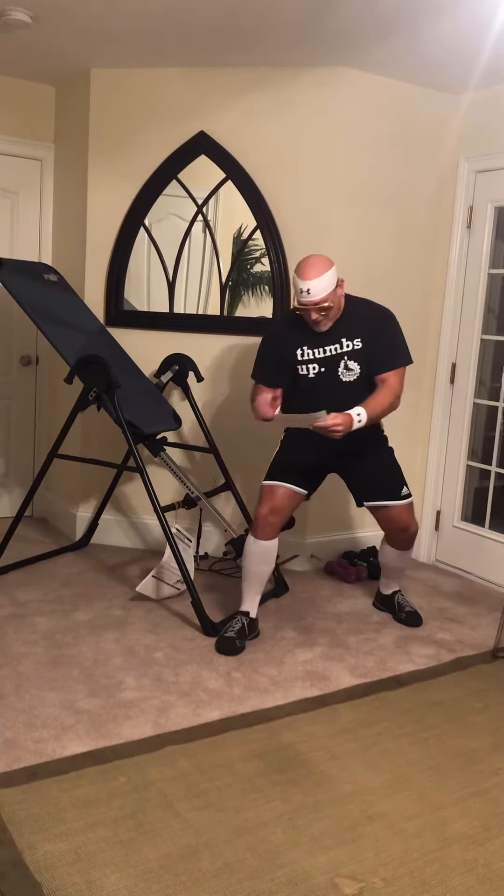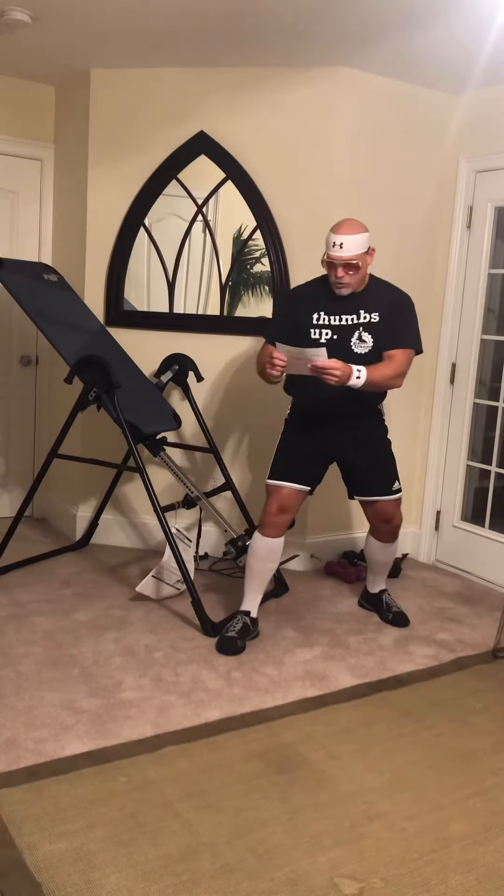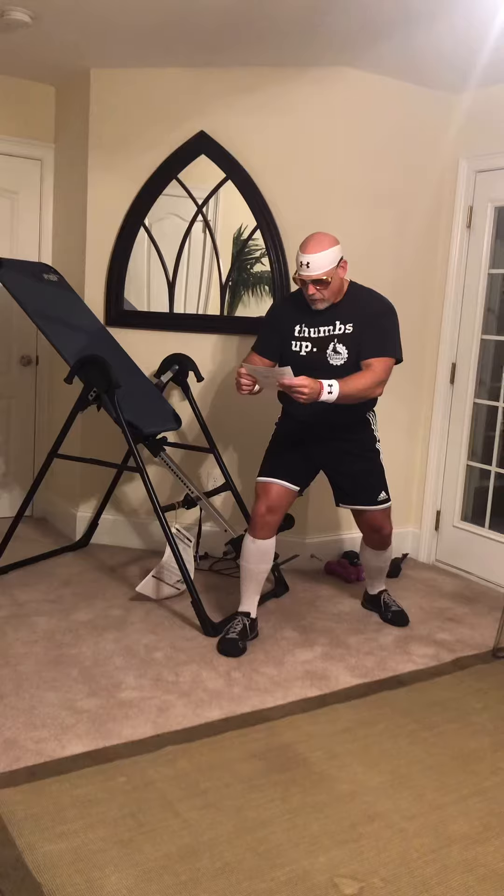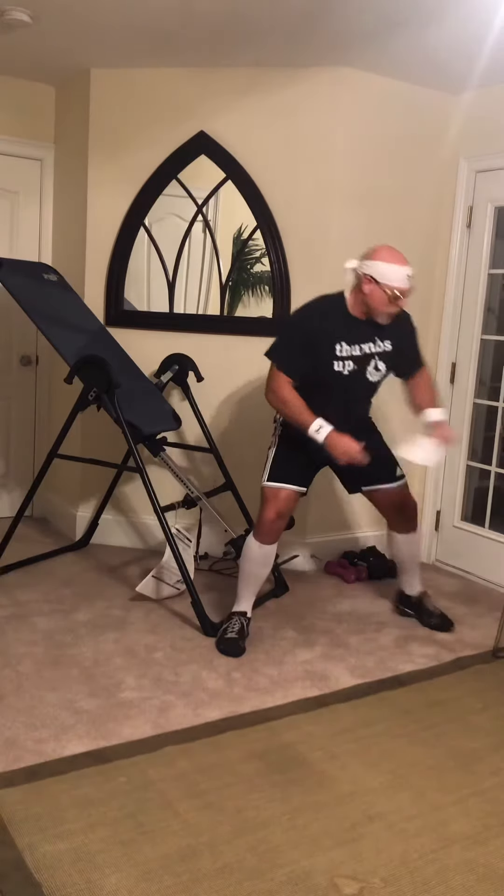Here's another letter to Geriatric Gym — that's me — and it's coming in from Mrs. Johnson, who's 78 years old. She's complaining about shoulder blade pain and wants to know if there's anything I can do. You're damn right there's something we can do, Mrs. Johnson. We're going to help you out right now.